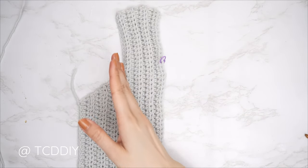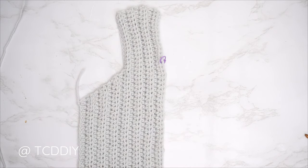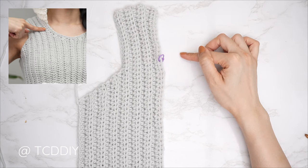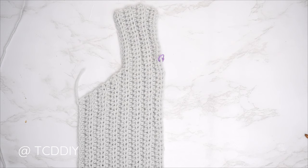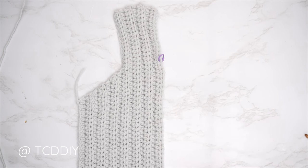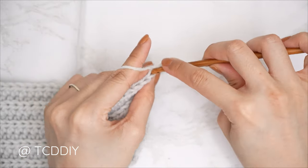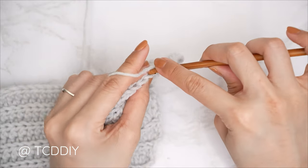My shoulder portion is complete — I now have a total of 14 rows and my width is 5.5 inches or 14 centimeters. Now we're starting the neckline. Place the piece on yourself and insert your stitch marker into the stitch nearest to the base of your neck. I inserted mine into the 14th stitch from the top, roughly 4 inches or 10 centimeters. For the neckline, we're no longer starting every odd number row with an increase. Chain two, flip, and start with just one back loop half double crochet into the first stitch, then continue into every stitch until two stitches before the stitch marker.